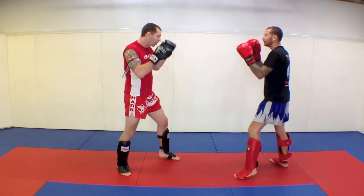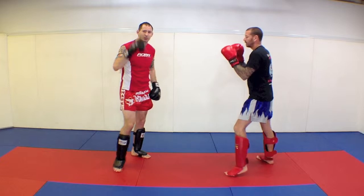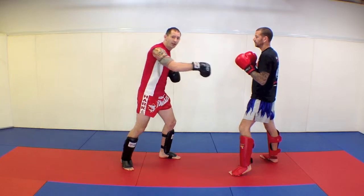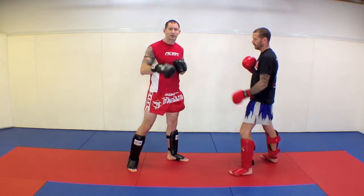Lean back — taking that head out of the picture is the most important thing. Even if it's just head back and you sit there, that's better than getting hit. We want to make sure that every time he throws a kick, I'm evading it or I'm blocking it and immediately answering back, with whatever comes comfortable.